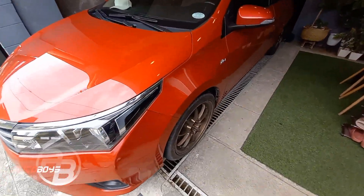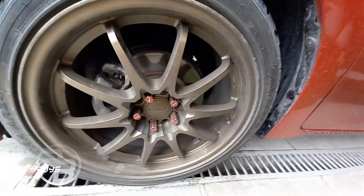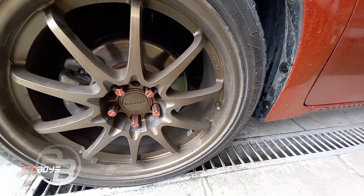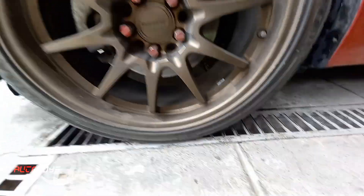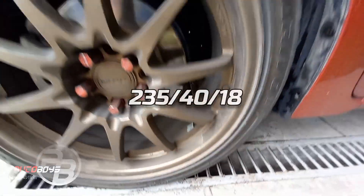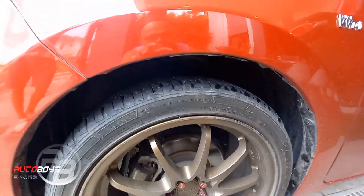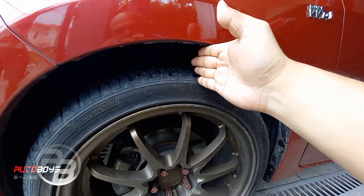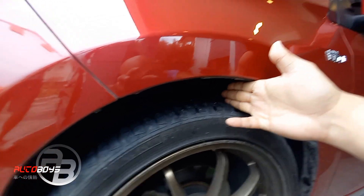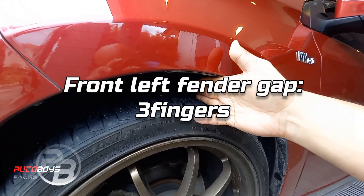So, let's check the fender gap, mga auto boys. He's using Erivo Tires — Nakaro Fighter din siya. Size is 235/40/18. Front driver side — hindi ganun kapantay yung parking level dito. Sikip yung 3 pero para sa akin 3 finger gap to. Kasi yung 2 masyado ng maluwag — 3 finger gap, front driver side.